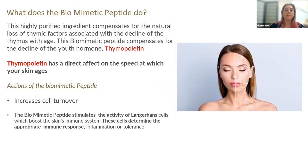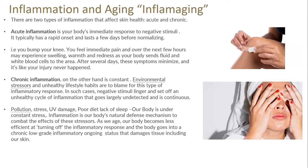So what does the biomimetic peptide do? This highly purified ingredient compensates for the natural loss of the thymic factor associated with the decline of the thymus with age. This biomimetic peptide compensates for the decline of the youth hormone thymopoetin, which has a direct effect on the speed at which your skin ages. The peptide helps increase cell turnover and stimulates the activity of Langerhans cells, which boost the skin's immune defence. These cells also determine the appropriate immune response to inflammation or tolerance. Now we're going to look at what happens with inflammation in the skin and why it is so closely linked to ageing.